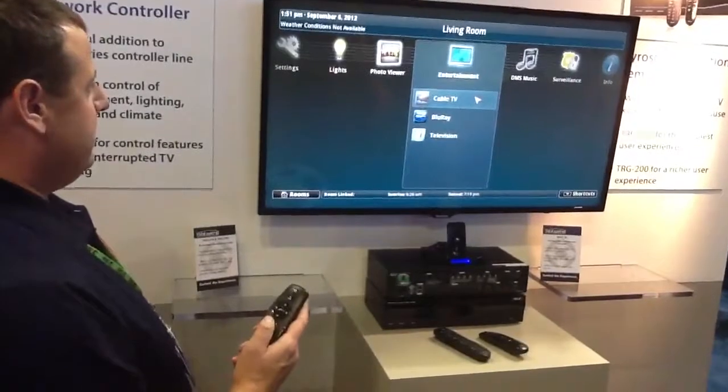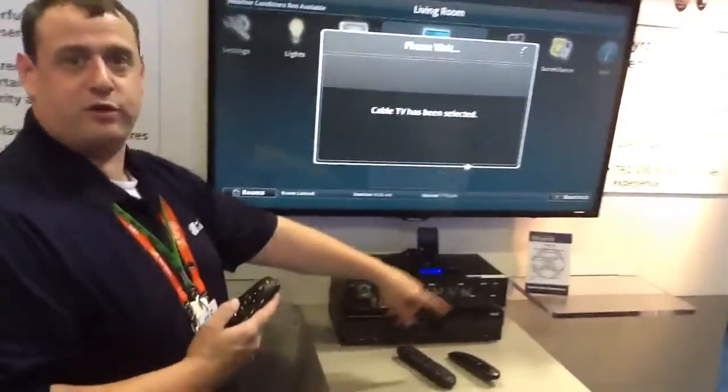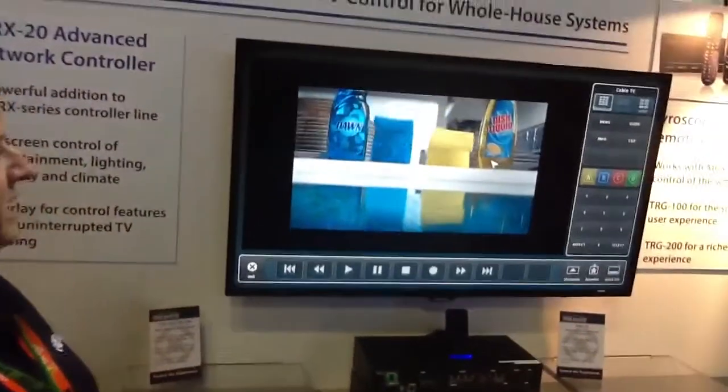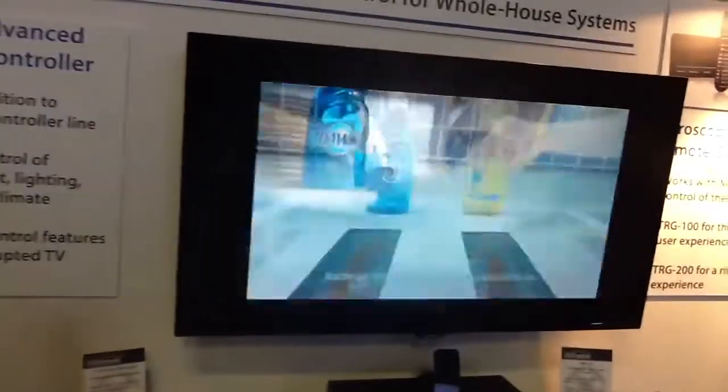It allows HDMI inputs on the back so your sources can plug into it, and we can then overlay the TV UI control on top of the actual video source that we're looking at.